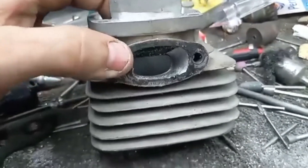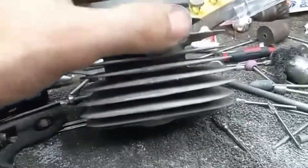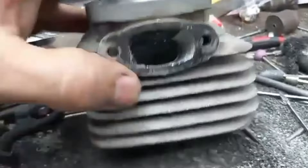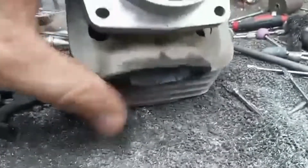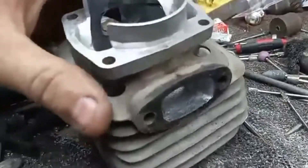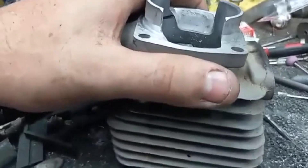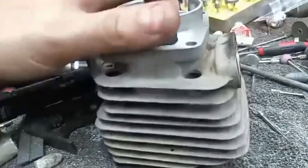I gotta do this side yet, and then I gotta build the template for this so I can start on the flange. I just thought I'd give you an update — the pistons are all flowed in as well. Yep, I'm getting there.